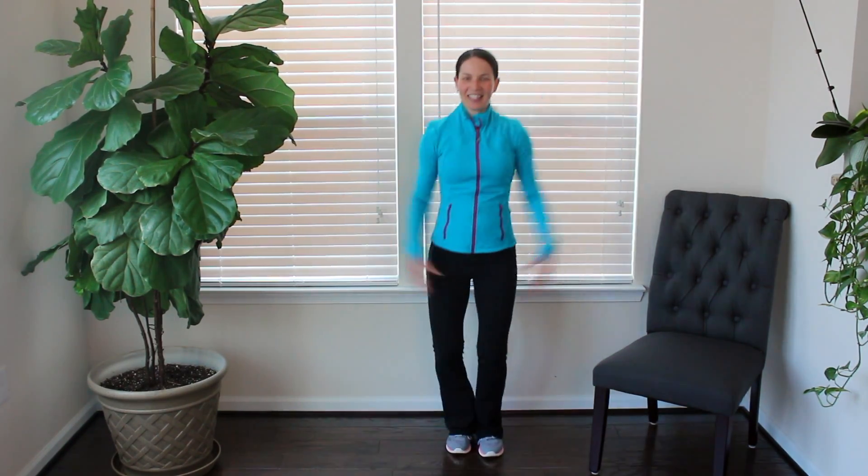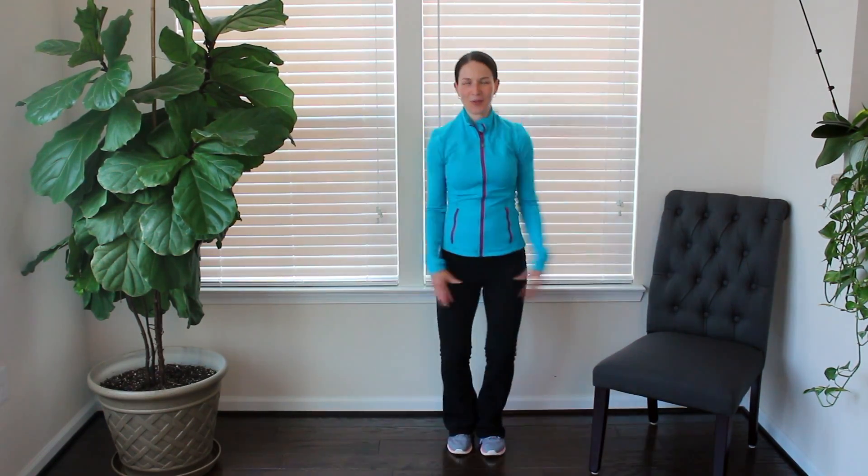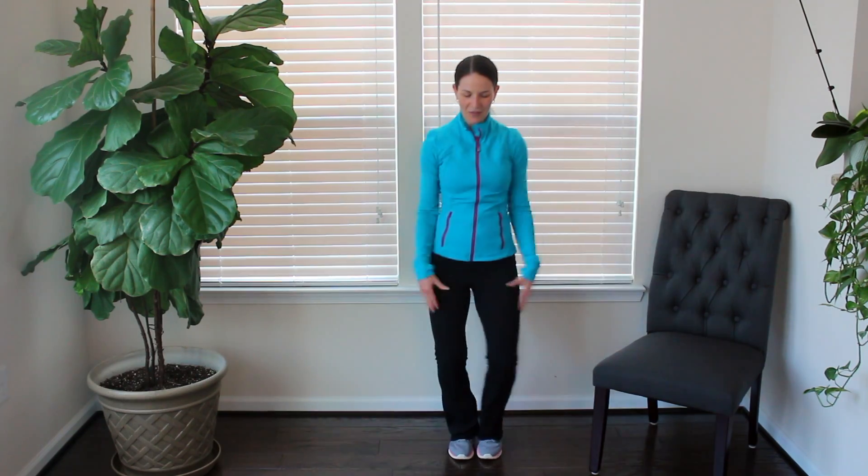Keep it going. Again, each time that foot goes out, those arms come up. Touch those fingertips together above your head.